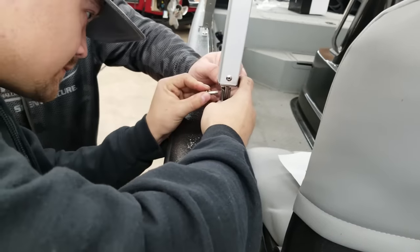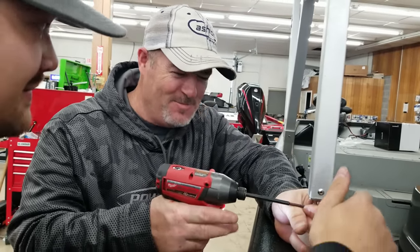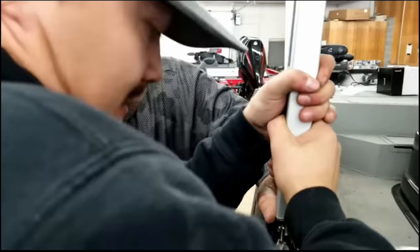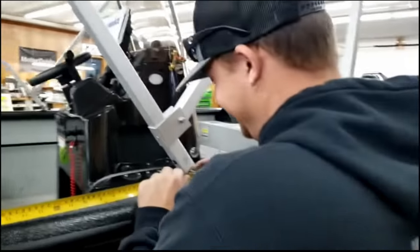Number three. I had a Bimini top installed on my boat. You put it right there and it'll be good. Looky there — that's perfect. This is the easiest Bimini top I ever put on. It turned out really awesome, especially in the sun. You would think a Bimini top helps more in the rain, but it helps more in the sun.